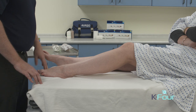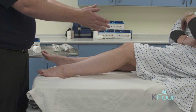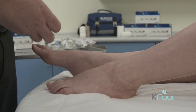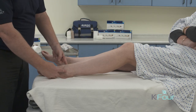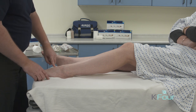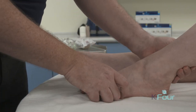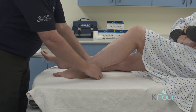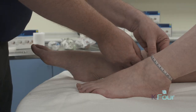The first thing we need to do is assess the shape of the patient's limb — do we have an inverted cone shape? Secondly, we need to assess the patient for bony prominences; this would include the tibial crest, the malleoli, and the dorsum of the foot. We would then measure the patient's ankle circumference to ensure the correct bandage kit is used.